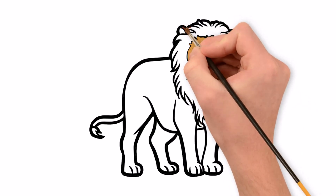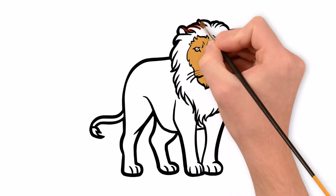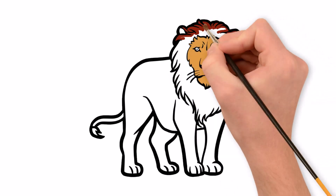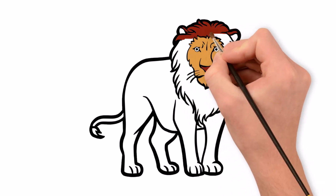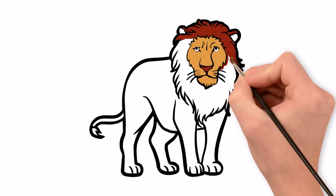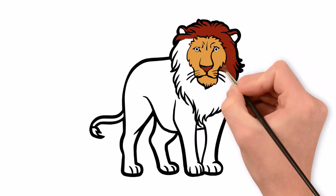We're coloring the lion's nose and mane maroon. A lion with a bushy mane is considered a symbol of power, courage, and majesty. The mane is the element that creates the image of the lion as the lord of the forest.